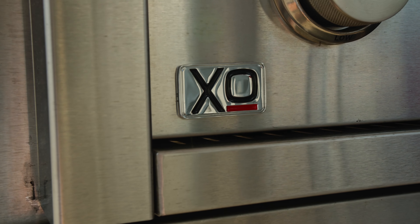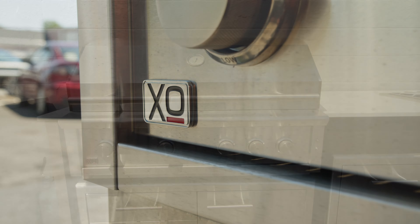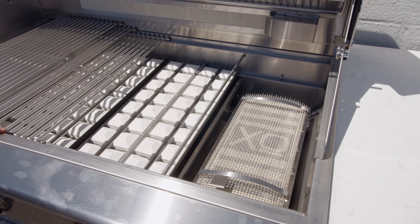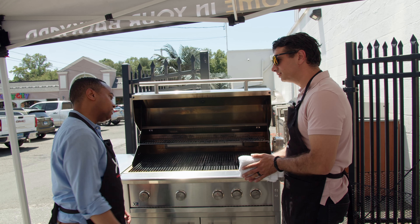XO grills include a lifetime warranty on the stainless steel and infrared burners, a two-year warranty on general parts, five years on the briquette tray and cooking surface, and a lifetime warranty on the cast stainless steel components. All right Ralph — let's get cooking!